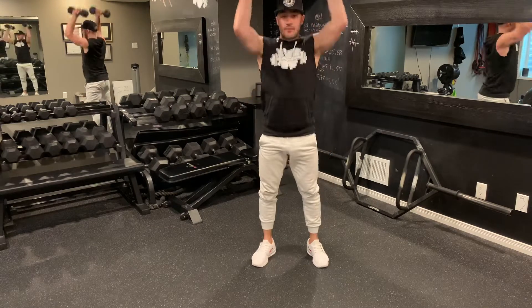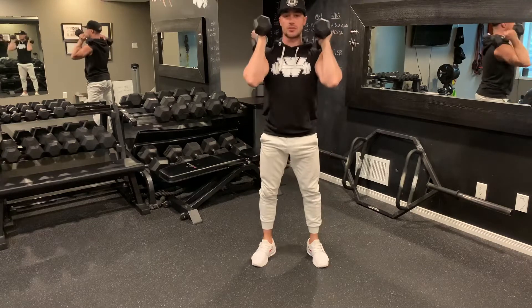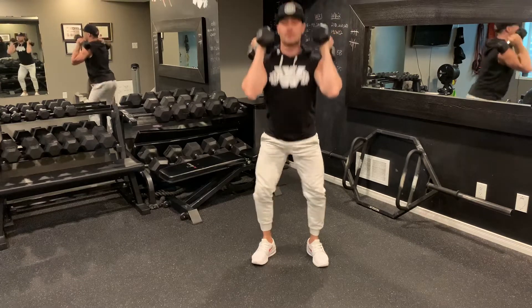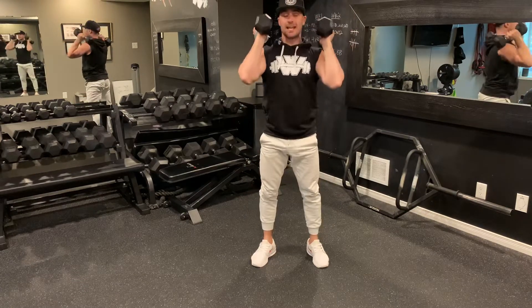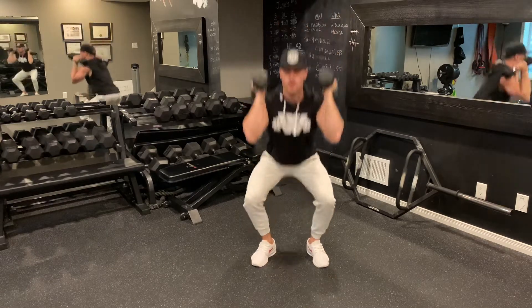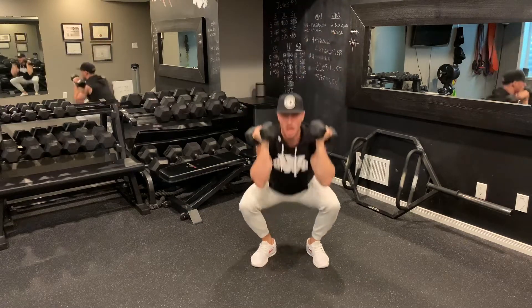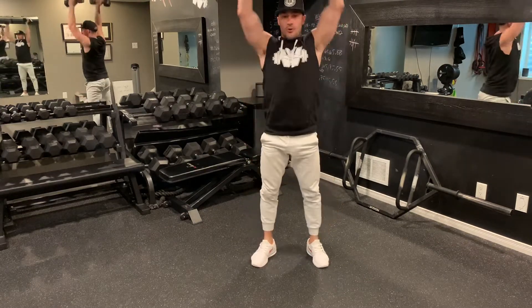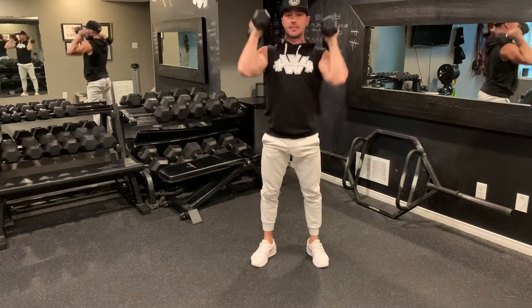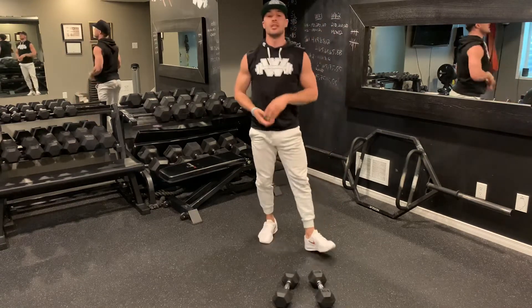Round one — thrusters. Squat down, drive up. We're counting 15 reps — squat down, up, maintaining good form throughout. Keep those knees over the toes and arms fully extended overhead at the top. Counting down through the final reps. Dumbbells down — finish off your reps if you need to.